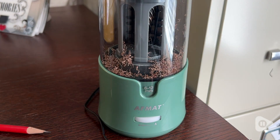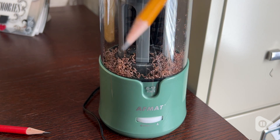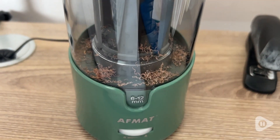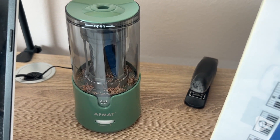This is an electric pencil sharpener from Affmat and it's the green color. So not only is it electric and easy to use, it has an auto stop function. So you can actually choose how sharp you want the pencil to be.